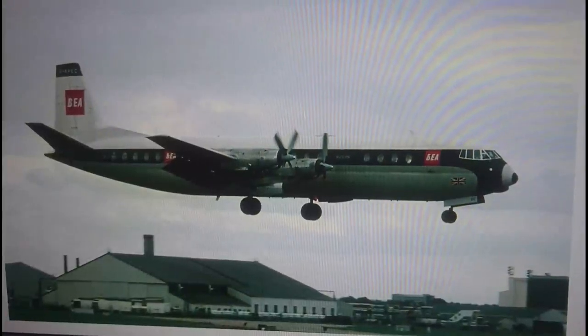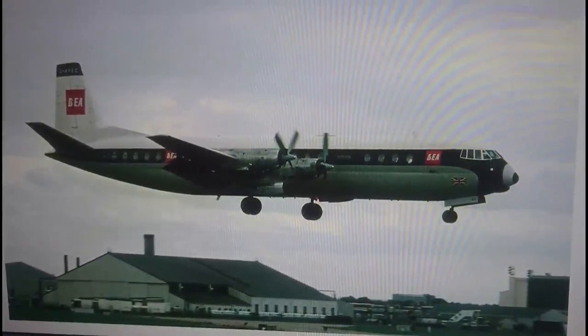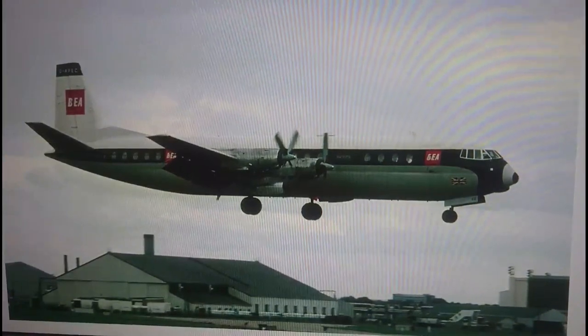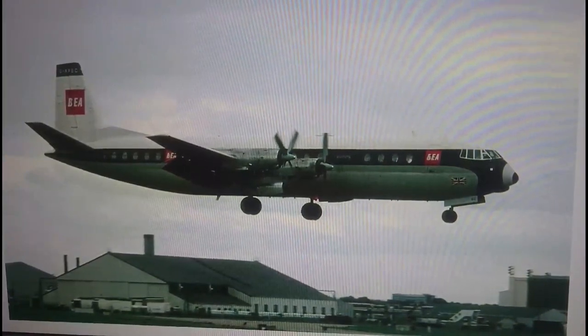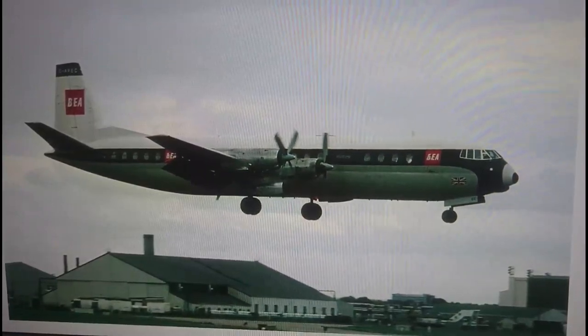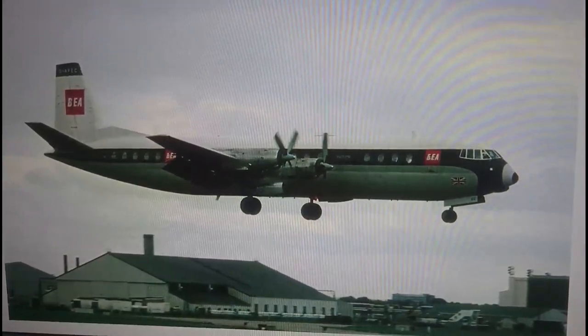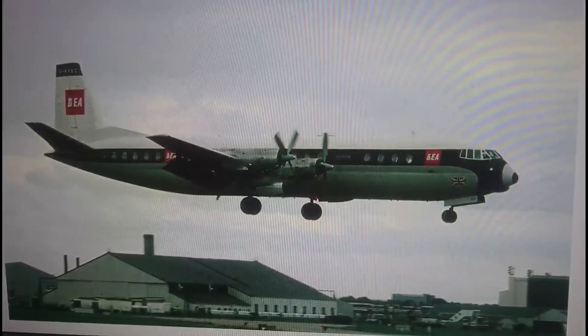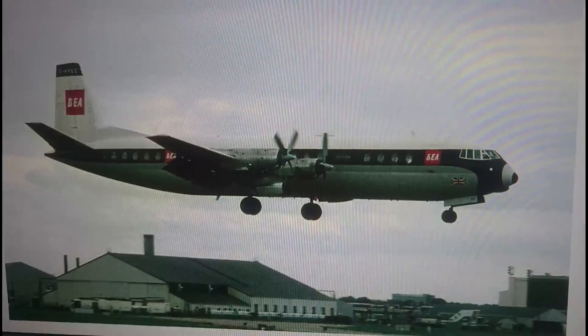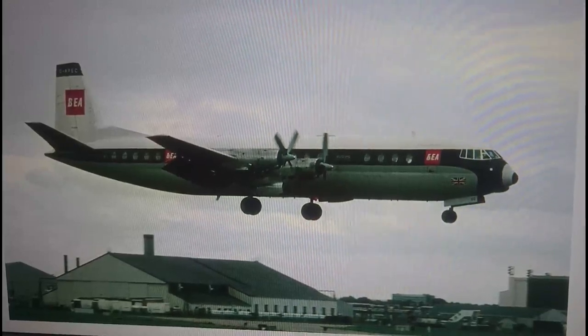Hi everybody, it's John back again with another model in-box review. Today we're looking at a Vickers Vanguard commercial transport airliner. The kit subject for this review is the Airfix Skyking range, most recent release by Hornby Productions, the Airfix Vickers Vanguard in 1/144th scale.